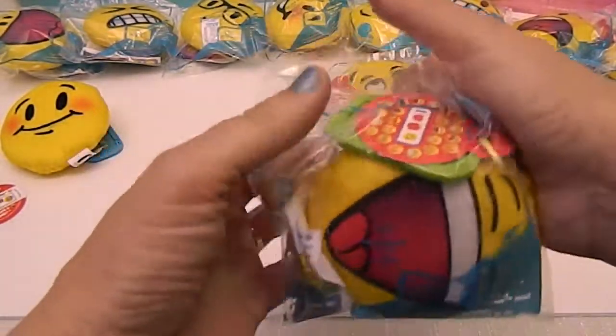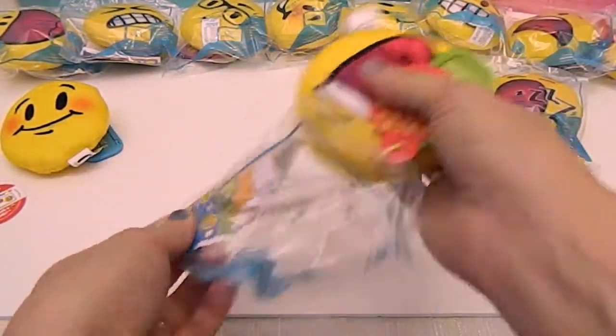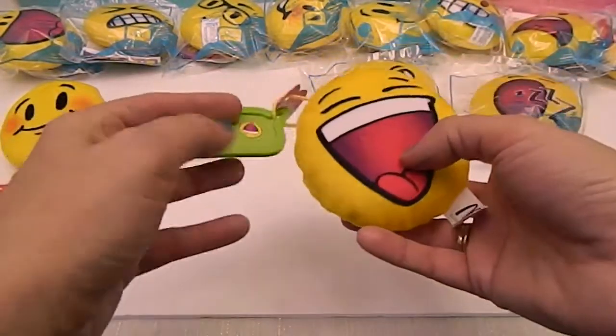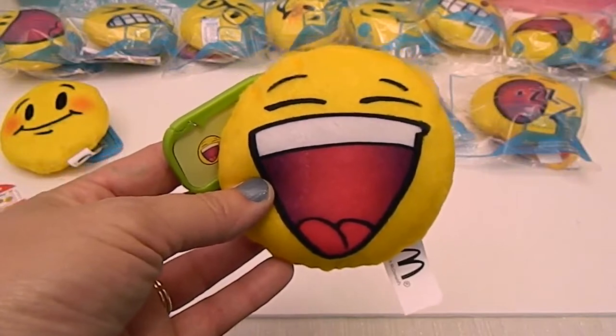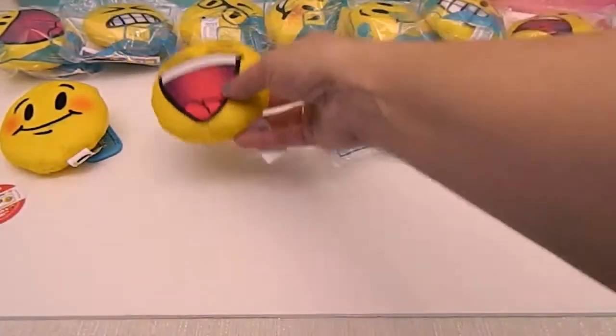Number six — let's pop it out and read the tag. Six is LOL. Look at that laugh out loud face! Open mouth — he's bursting out, he is definitely laughing out loud. That one's super cute.